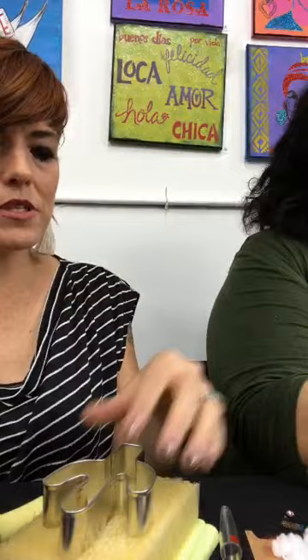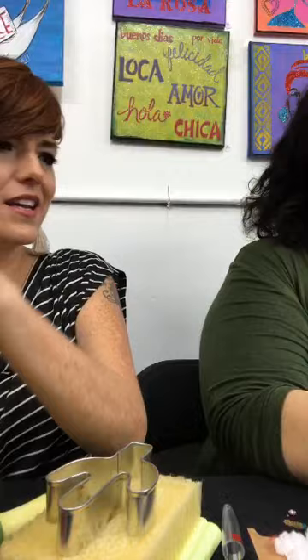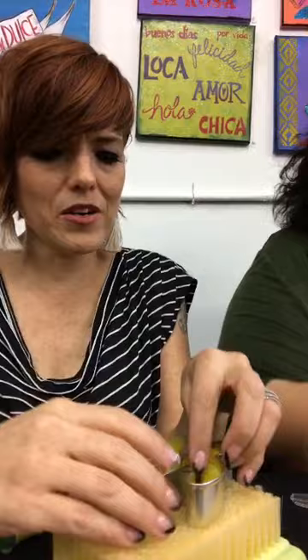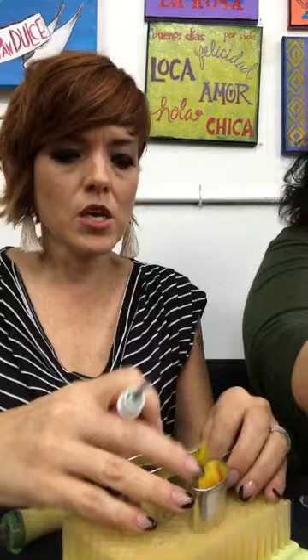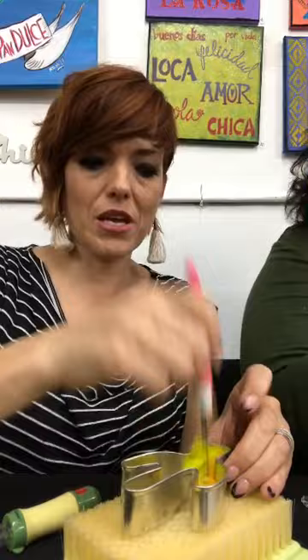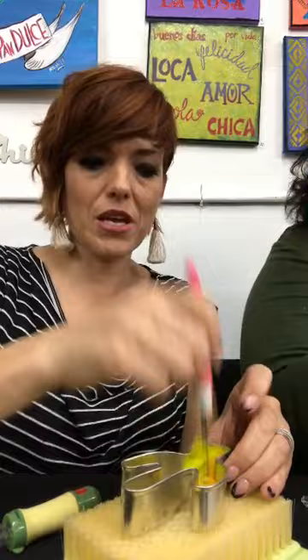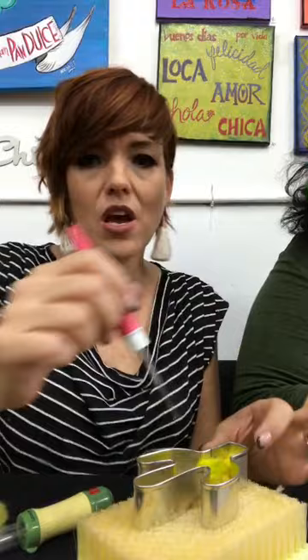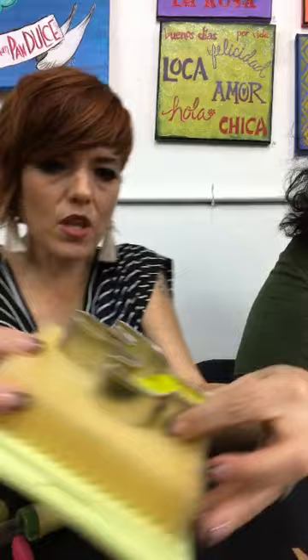Grab some roving — which color do you want? You can mix colors too; it'll give it kind of a watercolor melded look. Place it in the cookie cutter and just start jabbing it — watch for your fingers! Do you fill up the whole thing or one little section at a time? You can already see it's starting to form to the shape of the cookie cutter.